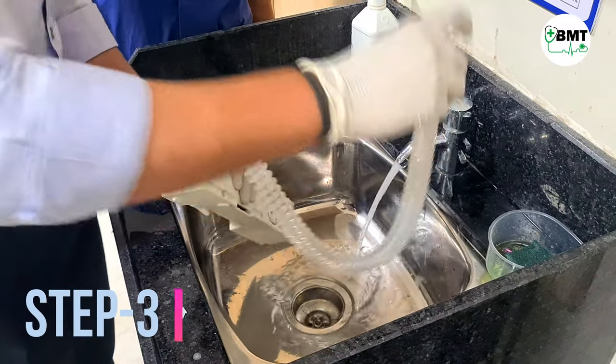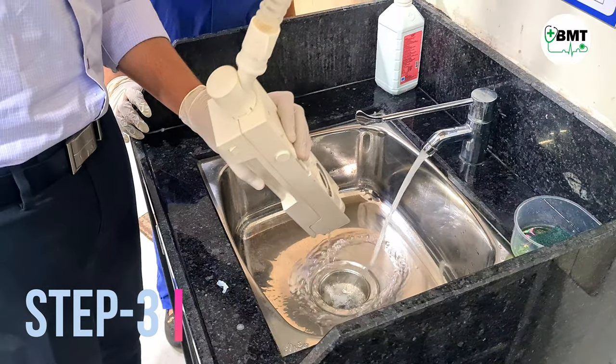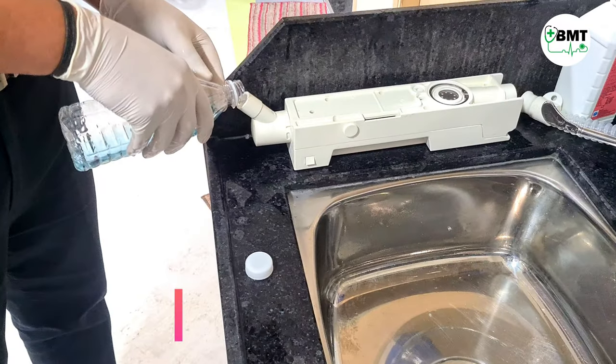Step 3. Rinse the cassette by making water pass through it 2-3 times.